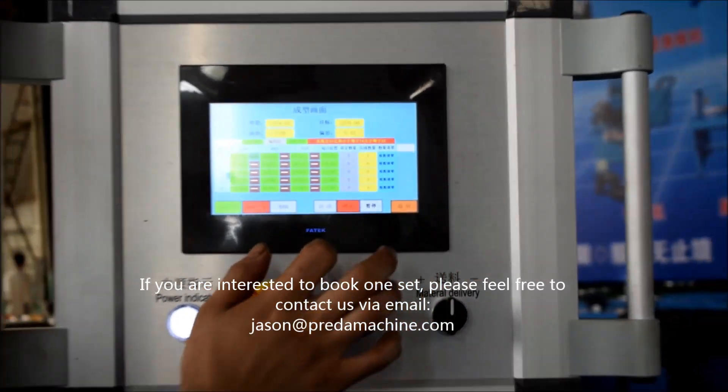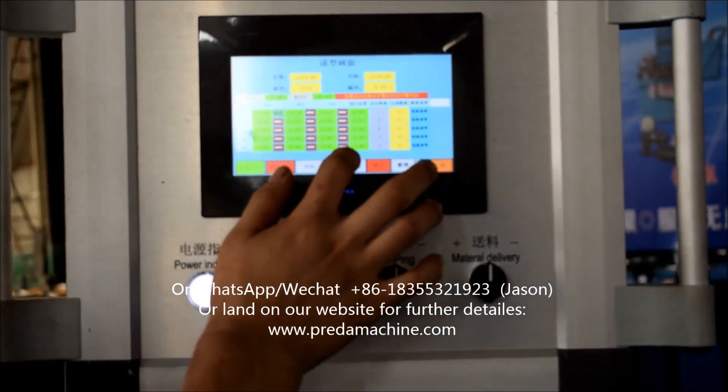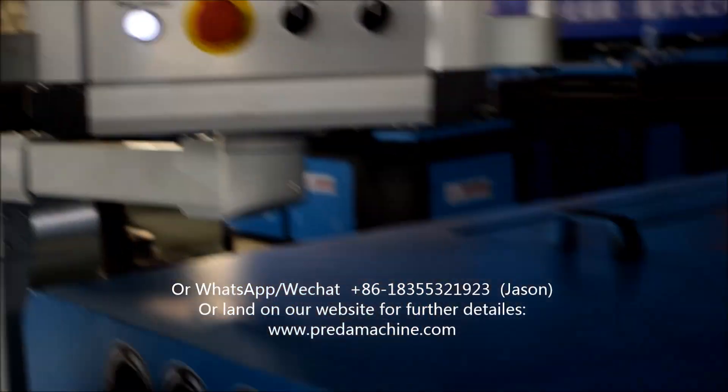Second repeat. And you can also set it to 2 repeats, three repeats, four repeats, and more.